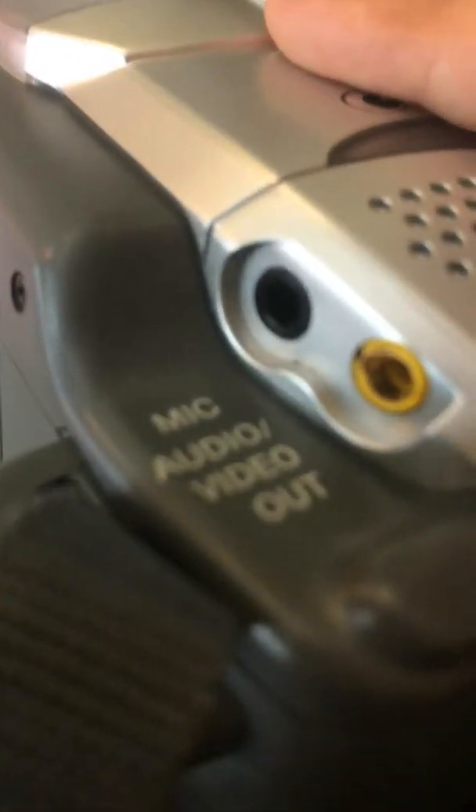Right here is the audio stuff. It can connect from these ports. Right here is the mic, audio video out. If you put it on the mic like that, it's going to connect by itself. Now, audio video out — let's connect with the yellow one.